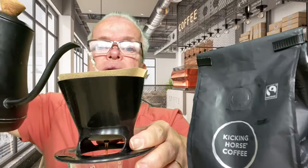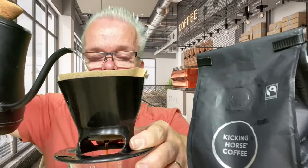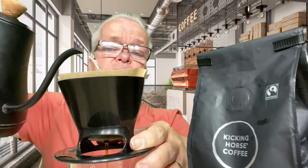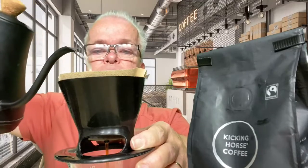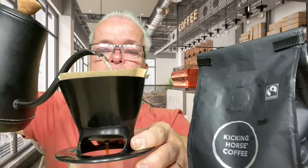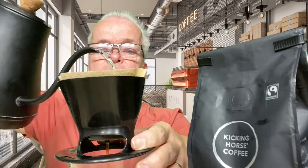I hope everybody's doing well today. Pretty warm here in San Antonio. I don't know why I'm drinking a hot coffee this morning. I guess I could get an iced coffee — I started to, but I decided I'll have a hot coffee today.